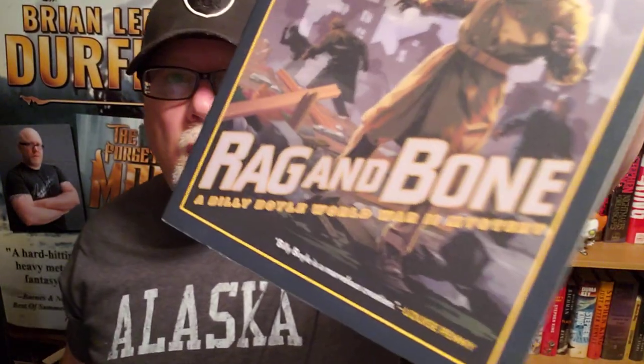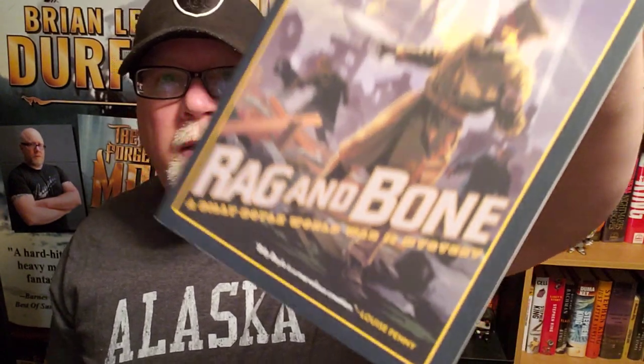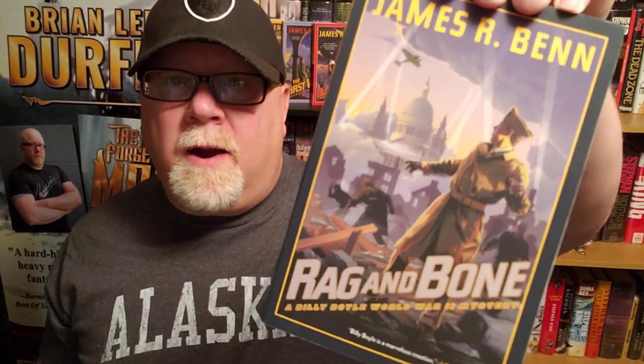Welcome back to the channel, everybody. I am Brian Lee Durfee, author of The Forgetting Moon and The Blackest Heart, both books published by Simon & Schuster's Saga Press. Today I'm going to be reviewing Rag & Bone by James R. Benn.